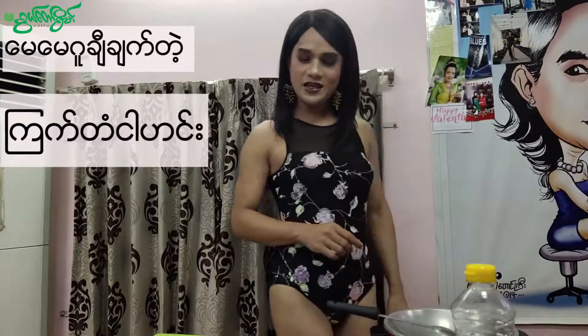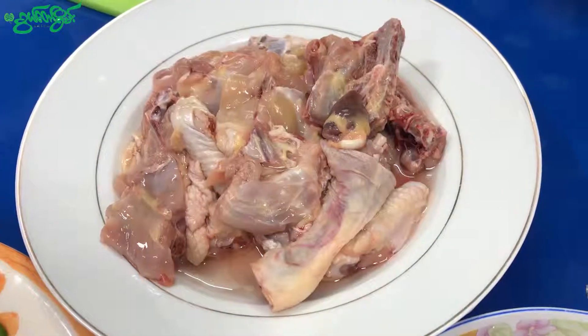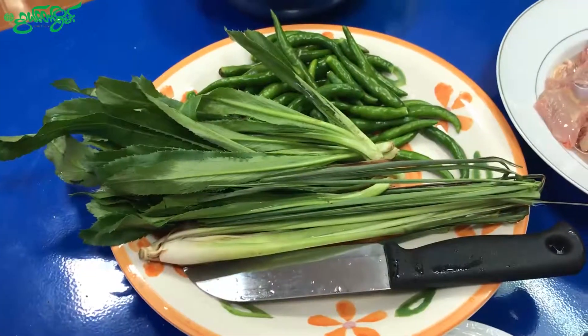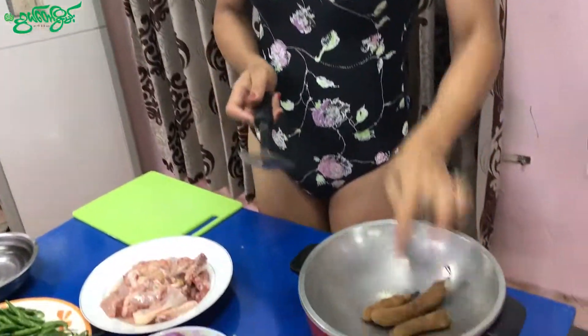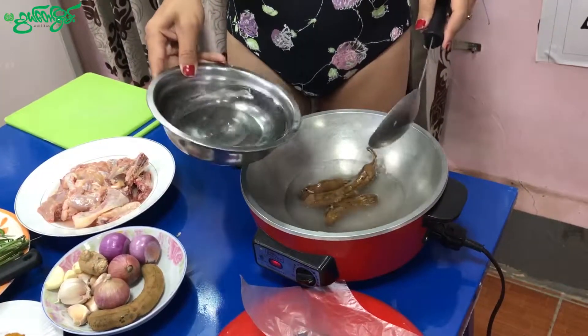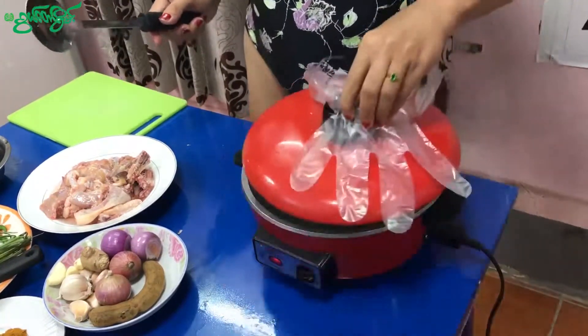Hello everyone. I am going to make a lot of bread. When you have a plant, you can use a plant. I use a plant and a plant.